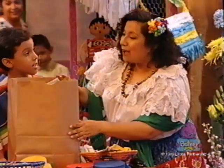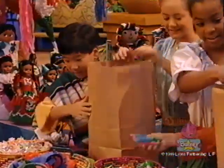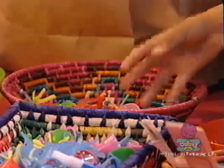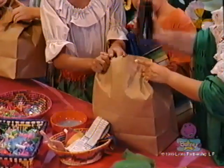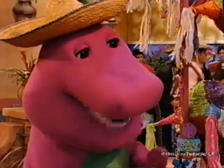First, we fill a paper bag with all kinds of goodies — we have toys and candy. Good. Muy bien, niños. After we fill the piñata, we take a stapler and staple the top of the bag so the goodies won't fall out — at least, not yet. Let's make sure the bag is closed good and tight.